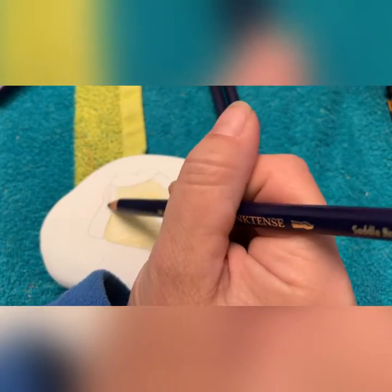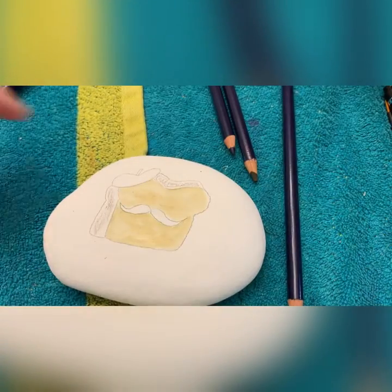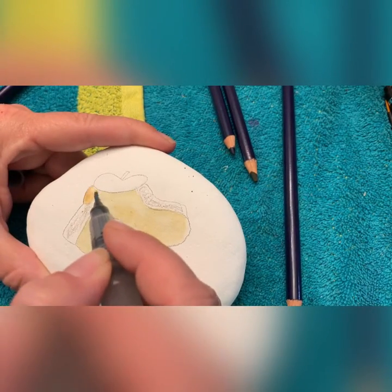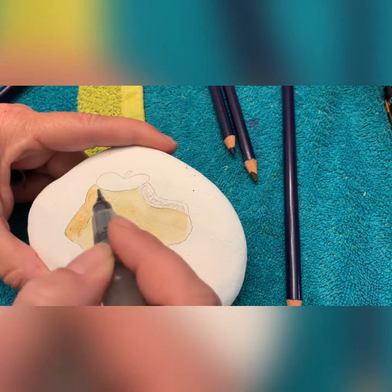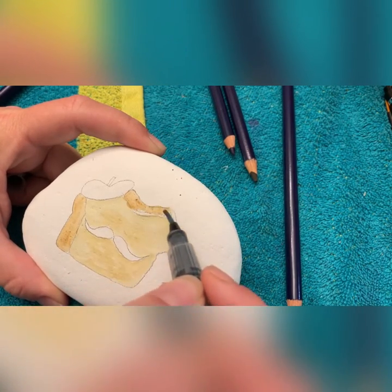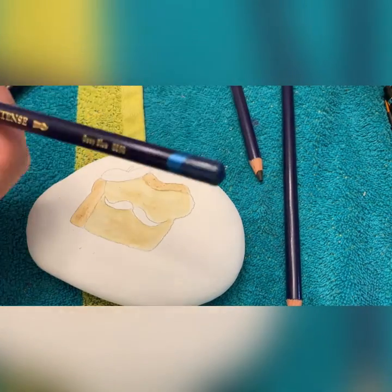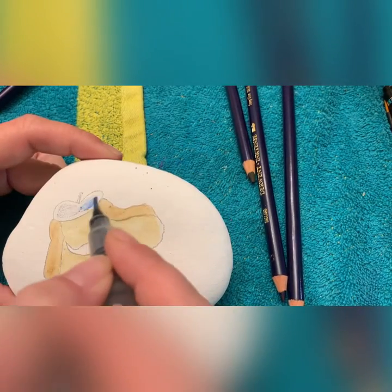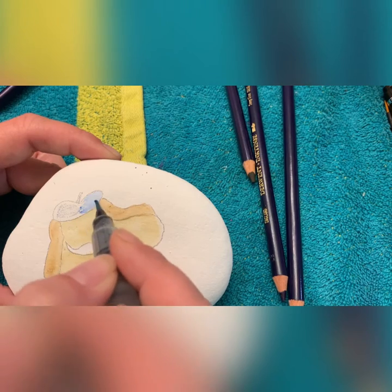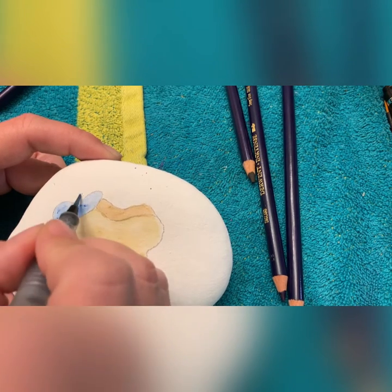We've got Saddle Brown to do our crust with. It just takes a little tiny bit of water on your brush, and you want to make sure that you swipe that off on a paper towel — or a dedicated towel like I use — so you can get rid of the color that's existing on the brush. Now we have a deep blue here. Swipe that brown off so it doesn't go into my blue, since I'm using the same brush instead of trading brushes out.